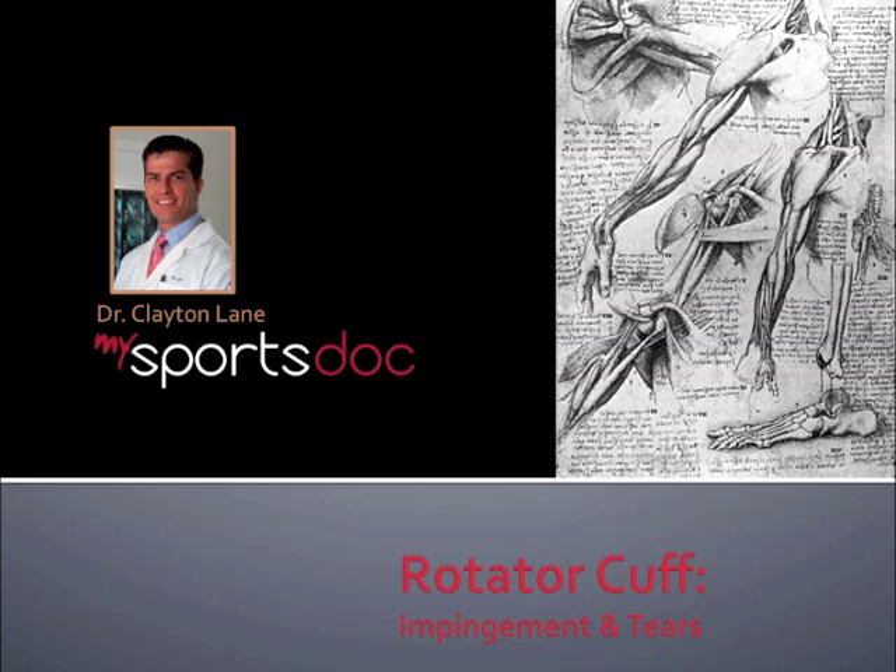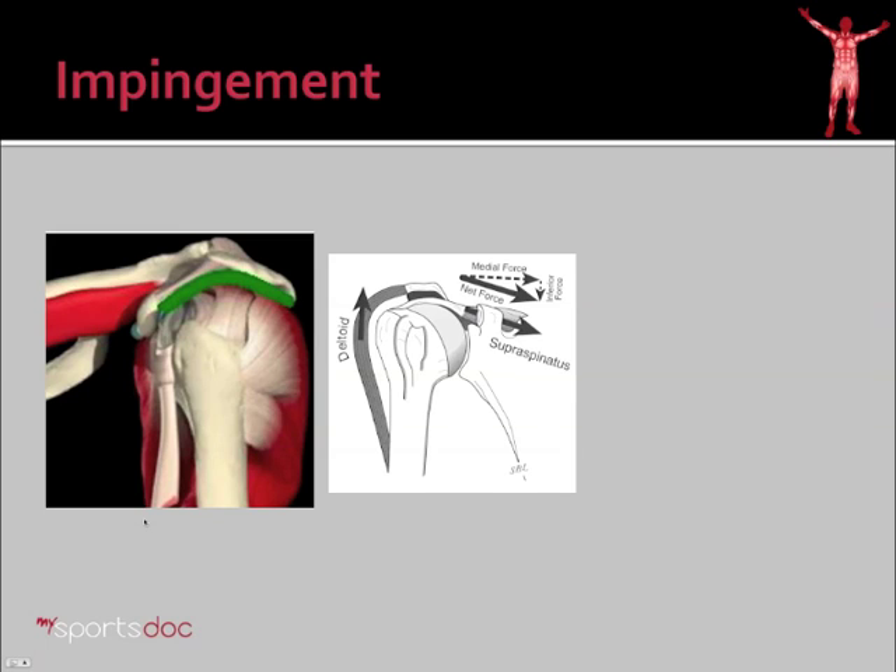Hi, I'm Dr. Clayton Lane. The topic for this video will be Rotator Cuff Impingement and Tears. I'd like to get into a little bit more detail about impingement, its causes, and how it works. We'll talk about several reasons that a person can get impingement.